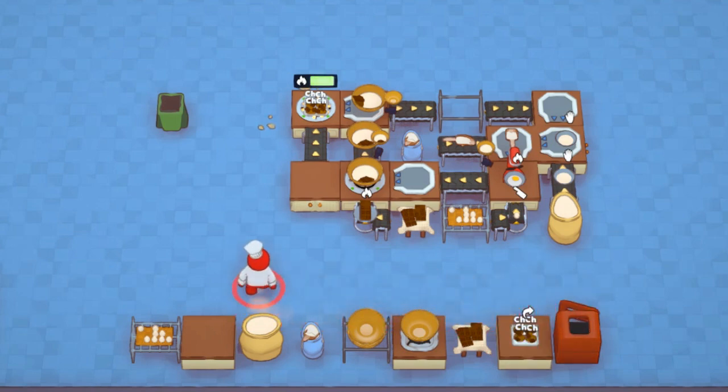We were able to beat out the automated setup thanks to ovens having a 2x cooking speed boost. As you can see, it's a compact but slow setup, but I'll go over what you can do to make it faster at the cost of using up more space.